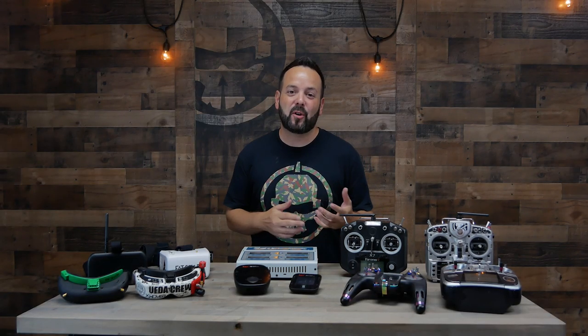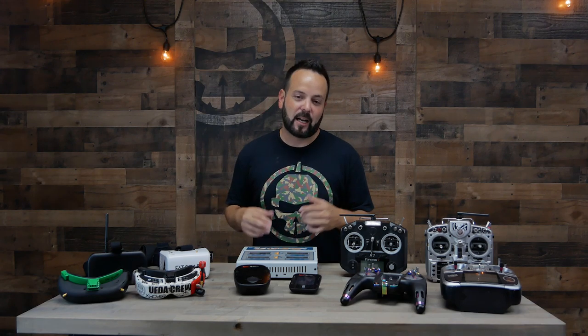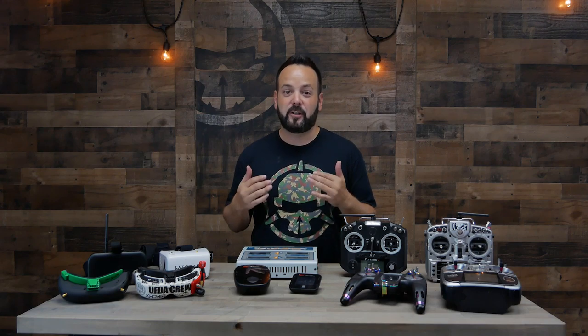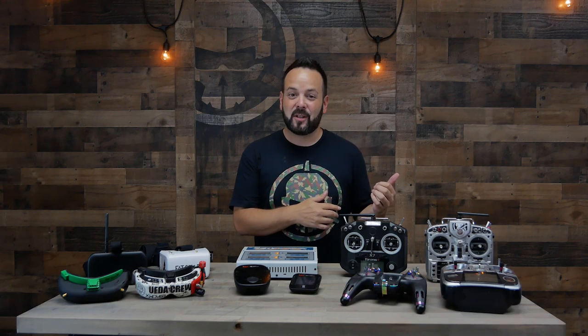Welcome to Rotor Riot and welcome back to Learn to FPV. On the last episode I did an overview on all the different parts that go in your drone, and on this episode I'm going to do a quick overview of the parts that stay down on the ground with you - so that's your radio, your goggles, and your charger.